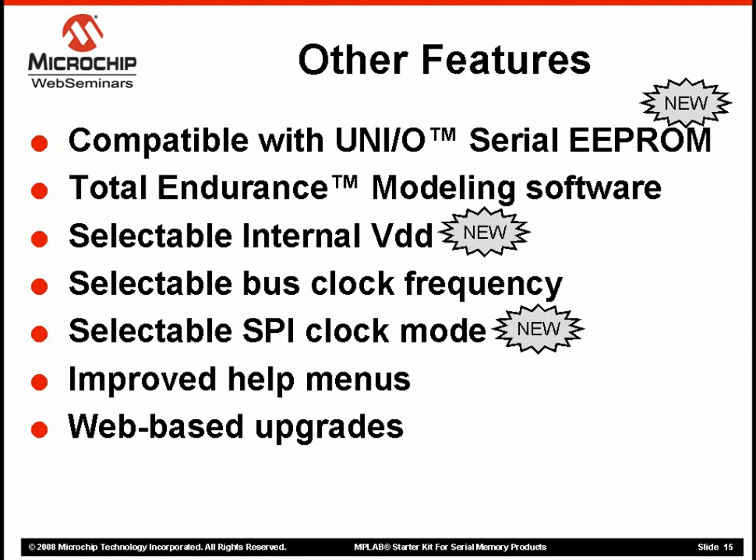You can enter your own application's operating conditions, and the Total Endurance model will calculate predicted failure rates. It is a good way to measure the impact of design trade-offs. The Total Endurance software is also available for free on our website. We are proud of our industry-leading endurance and are happy to give you the tools to do your own tests.